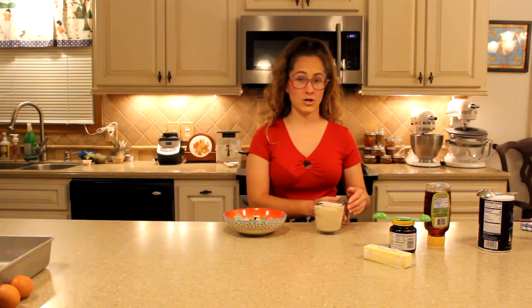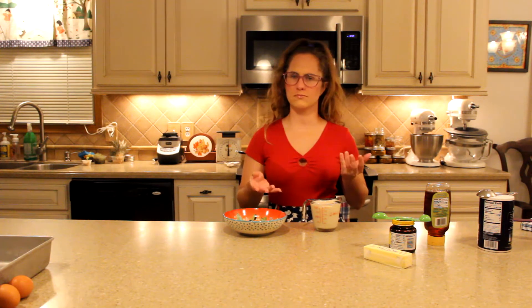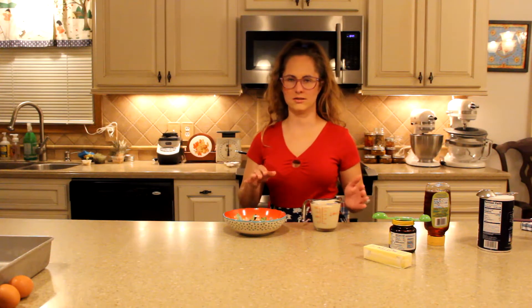I'm gonna start by warming up milk to the point of slightly simmering and then I'm gonna put it into this bowl to cool it down just slightly — cool enough, just moderately warm, so the yeast doesn't die. And then I will add the yeast to the warm milk.